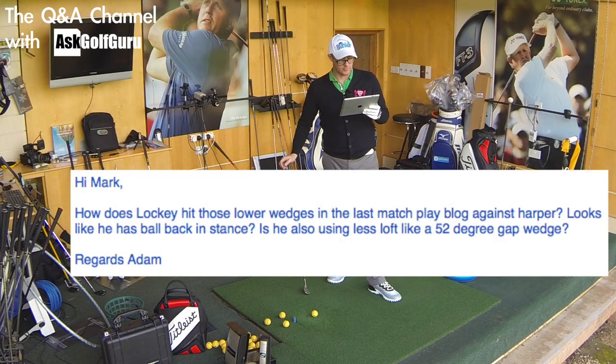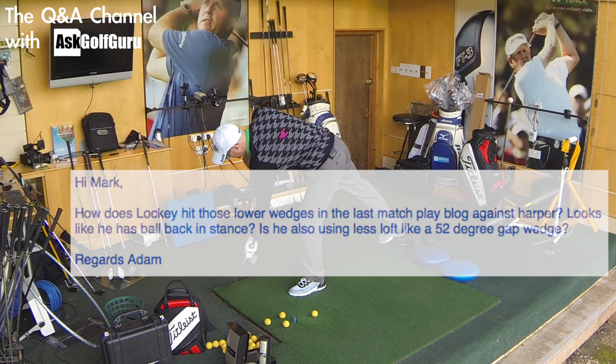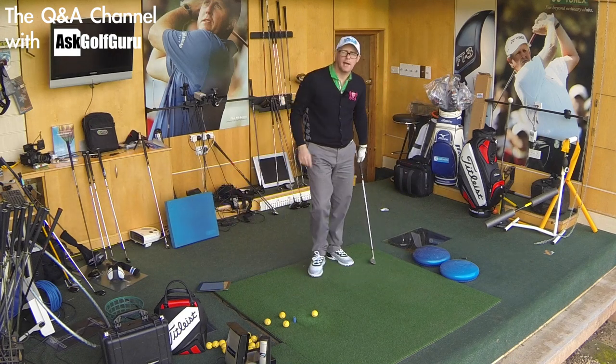Adam says: Hi Mark, how does Lockie hit those low wedges in the last match play blogger against Harper? Looks like he has the ball back in his stance. Is he also using less loft, like a 52 degree gap wedge or so on? Regards, Adam. Good question Adam - he is hitting those low wedges, getting his so-called Lockie magic.